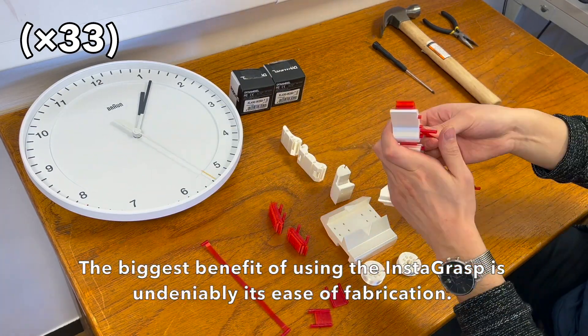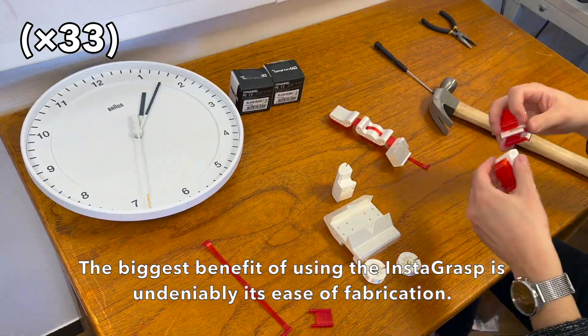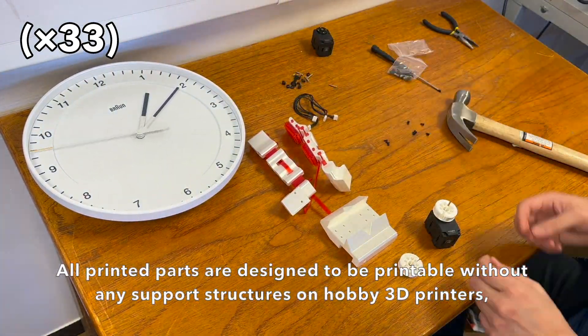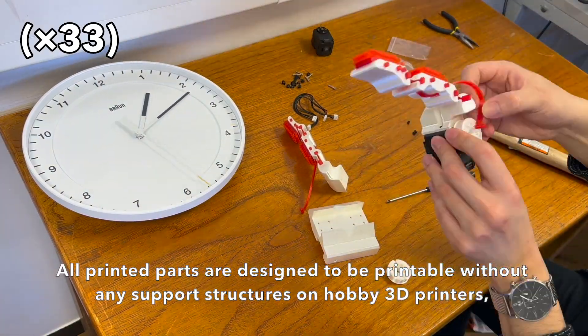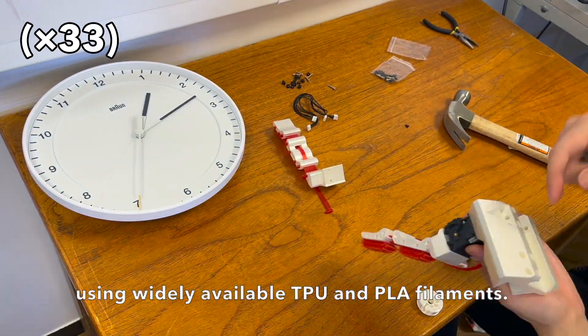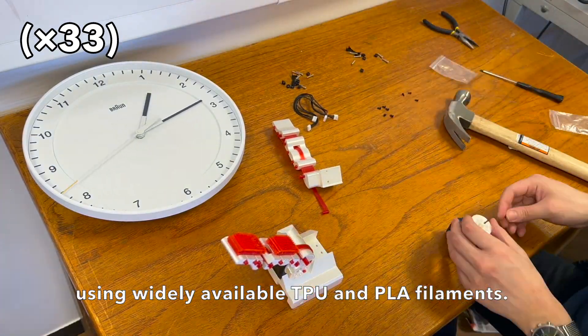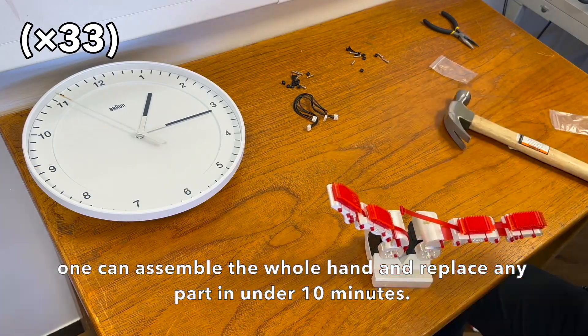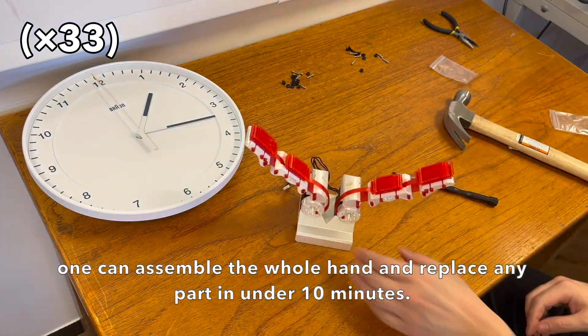The biggest benefit of using the Instagrasp is undeniably its ease of fabrication. All printed parts are designed to be printable without any support structures on hobby 3D printers using widely available TPU and PLA filaments. Using our push-fit system, one can assemble the whole hand and replace any part in under 10 minutes.